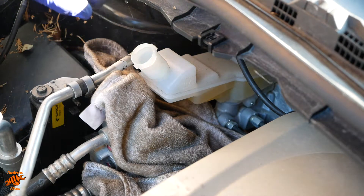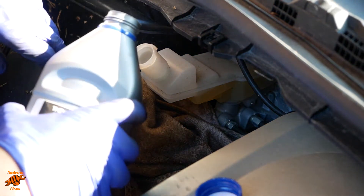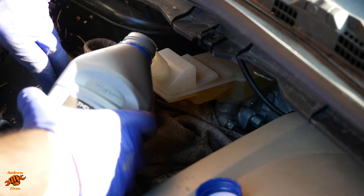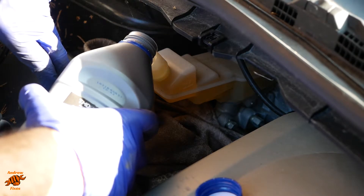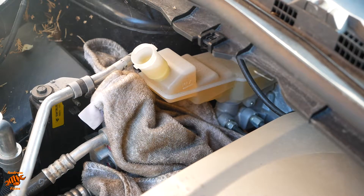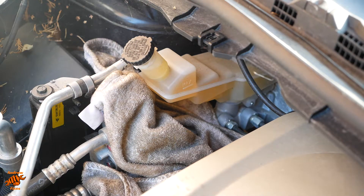The strainer can go back in, now we can put our fresh fluid in. This is a new container, sealed, just opened it today, and I would strongly encourage you to do the same. That's filled as full as I dare. Place the cap in loosely to stop any muck getting in.